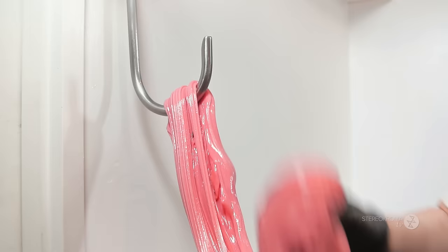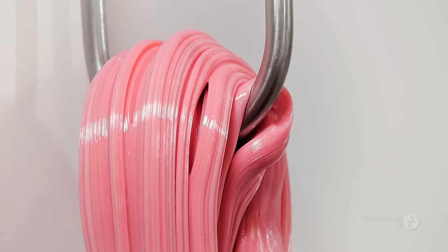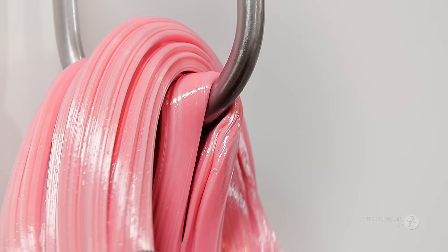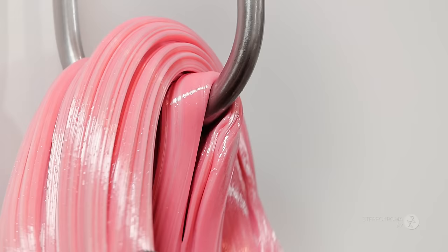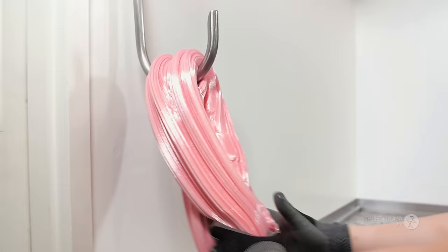Now I'm going to stretch this big piece of pink candy on the hook. This is the process of candy pulling or candy stretching — by doing this, we fold in air bubbles inside the candy, so it makes the candies very crunchy when you eat them.